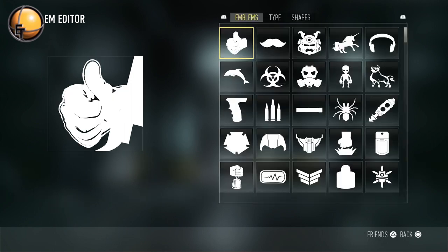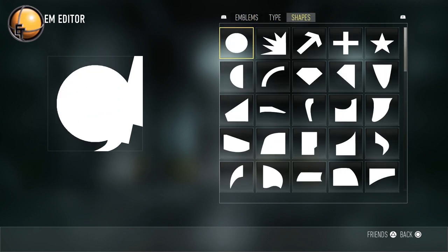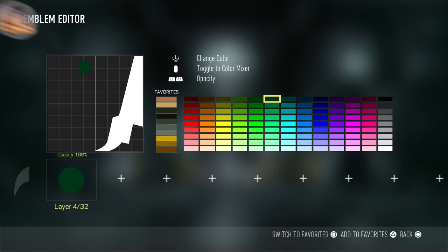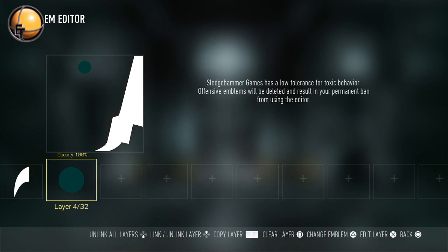Now we're going to get onto the face — we're going to start with the eyeball. I feel like that's a good starting point for any emblem. Select the circle, move it up to the top, and it's going to be about that size. Try to match it with the grid line — the outer rim of the circle almost goes halfway on each square in that area, but it's moved over to the right just a bit. We're going to pick a weird turquoise color; let's go with this one for now.